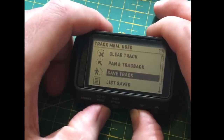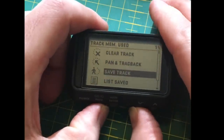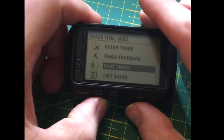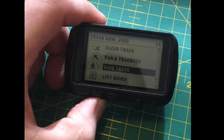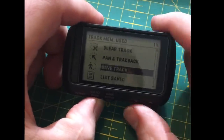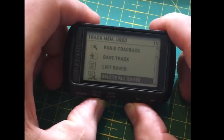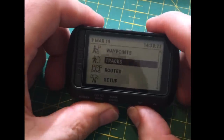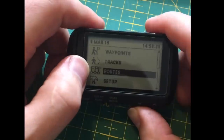You can save tracks — so if you did a climb you were really happy with you can repeat it the same way next time. It tells you how much memory you've got in the top right corner. You can also delete them. Pressing go-to-page goes back. You can also create routes using your saved waypoints.